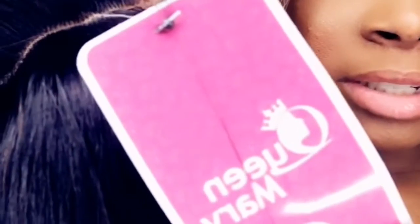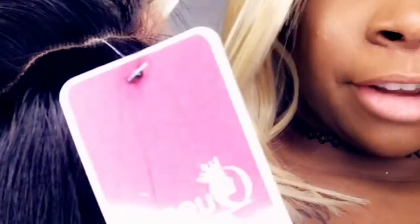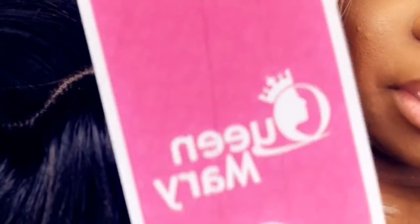This is the AliExpress brand called Queen Mary. This is it — Queen Mary.